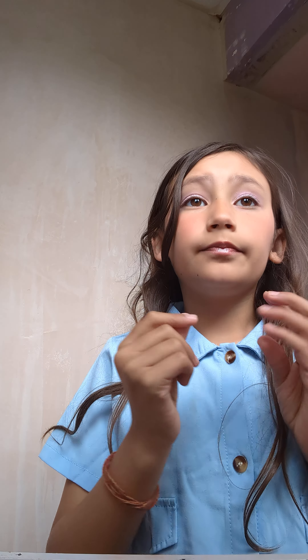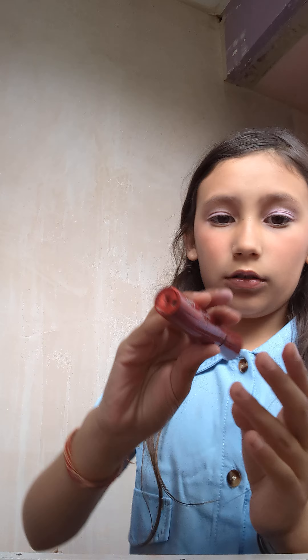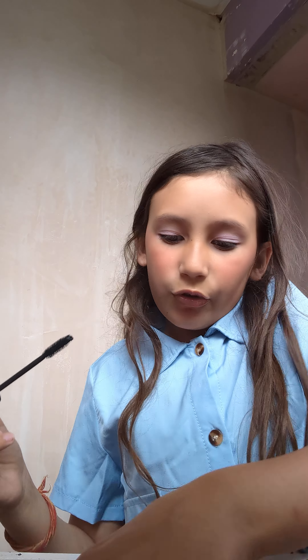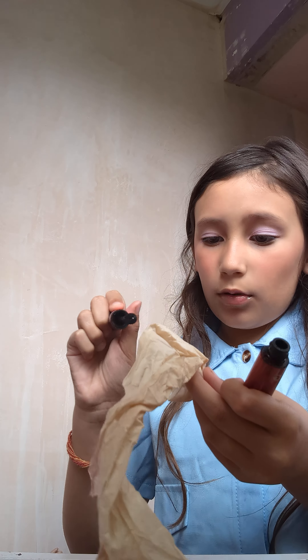Now I'm going to get my mascara. This one is pretty old because it was my mom's — well, it still is my mom's because I'm only a child.